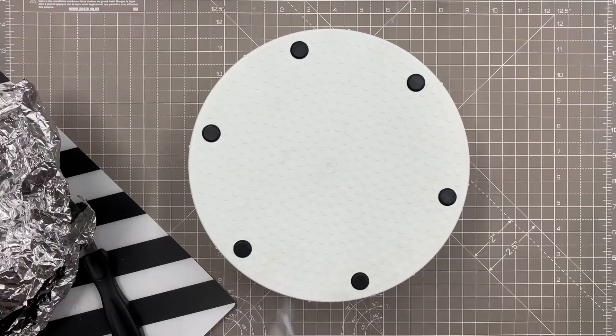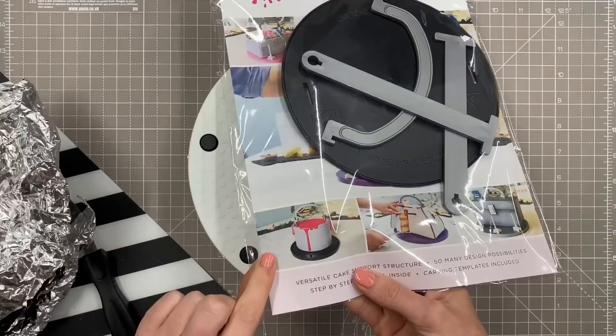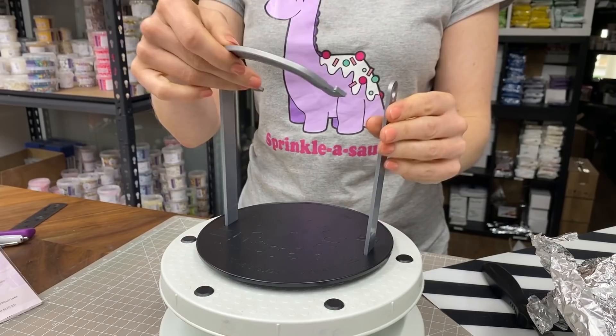Hi guys, today I'm going to show you how I make a paint tin out of cake, and I'm going to have a go with the Dinky Doodle carry kit for this. This is something I got to sell in my shop a little while ago and I thought I should have a bit of practice with it so you guys can see how it works. I'll put a link below to this product.